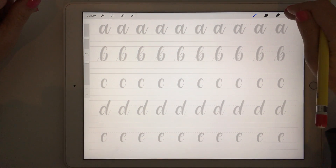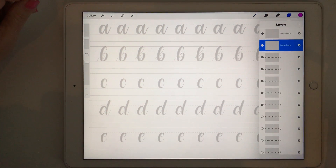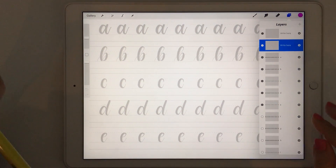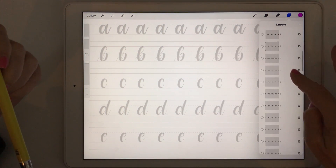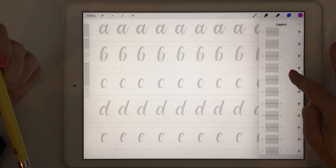The first thing I want to show you is how the file is set up. If you click on your layers icon, you can see that I've made a separate layer for every letter. At the top there are a couple of spare layers where you want to do your writing — you don't want to write on the layers with the letters, otherwise you're going to overwrite them. I made a couple here but you can make as many as you like.